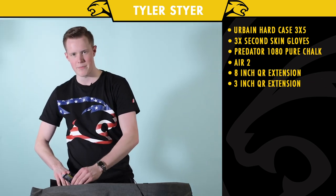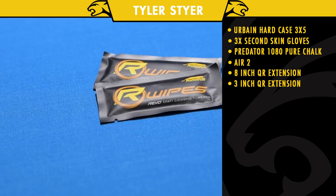I just have a ton of Rebo wipes in here — I'm not going to take all of them out. I got a Sharpie for signing autographs and stuff.